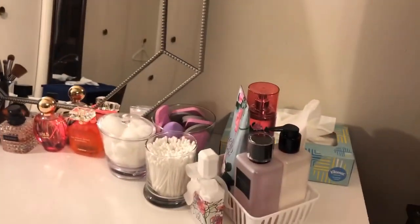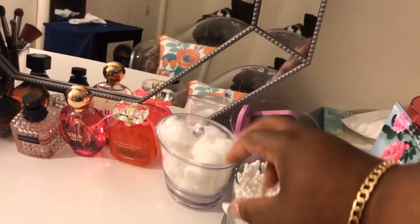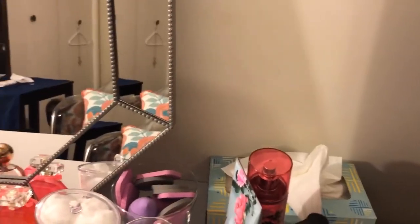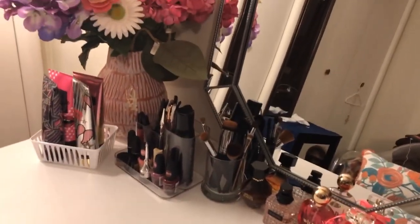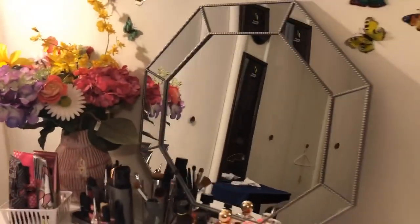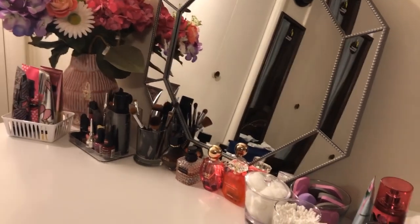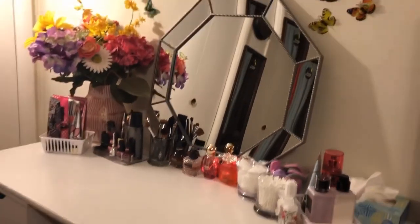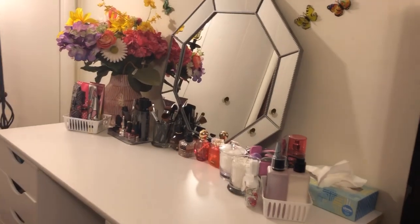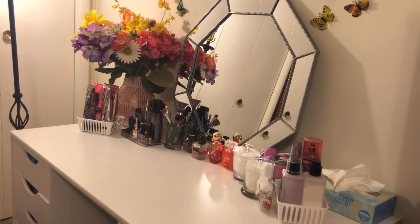I got a lot of these little things from Dollar Tree, and some from Walmart. These organizer trays are also from Dollar Tree. This wasn't an expensive vanity to do because if it's well thought out, you will not spend a lot of money. But if you're just buying stuff off the top, then yeah, it's going to get expensive. All in all, I didn't spend more than about $300 to make this.